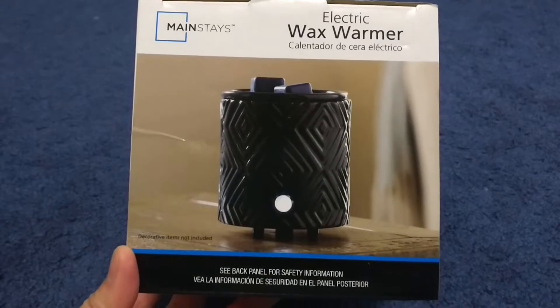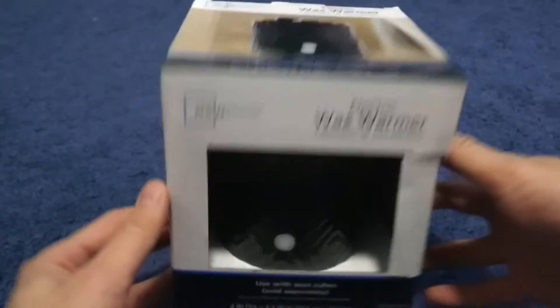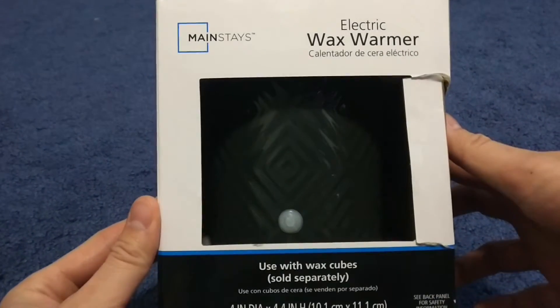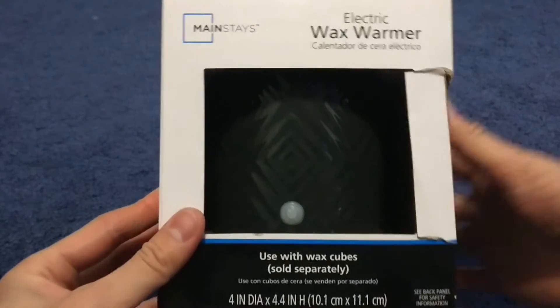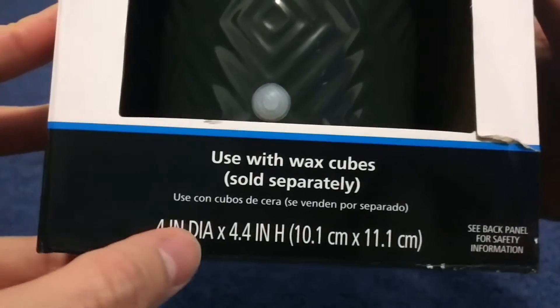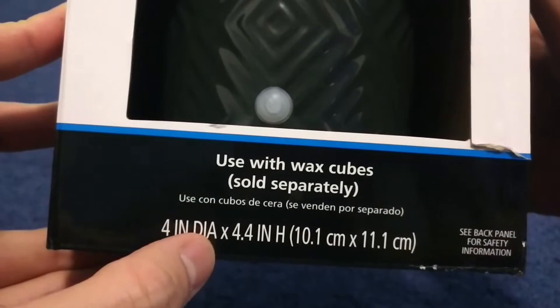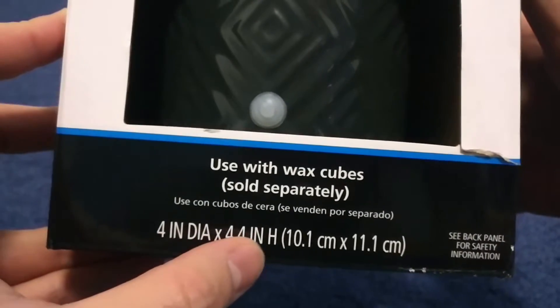Hi, we're going to look at the Mainstay Electric Wax Warmer. There's a dimension: 4-inch DIA — I don't even know what that is — and 4-inch height.